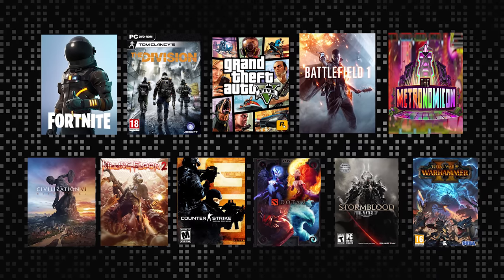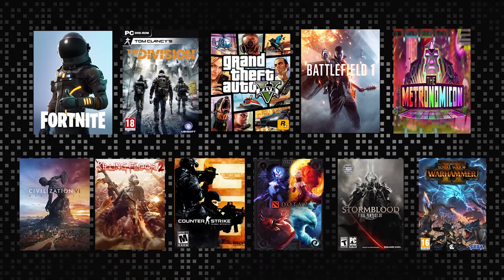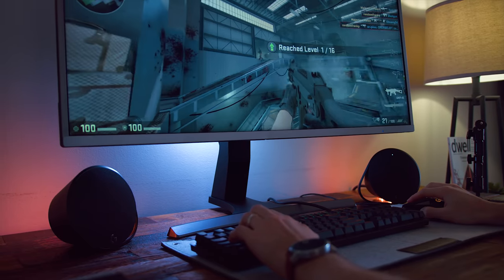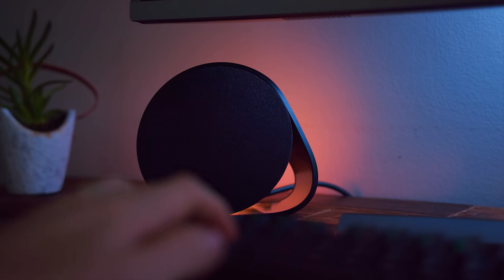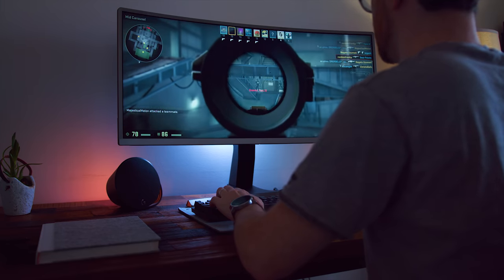They also have game-driven lighting, which is tied in with their lighting effects. It's a very small sample of games right now, unfortunately — I'll put the list up here so you can see which games are compatible. But the game-driven lighting means they've worked pretty much hand in hand with game developers. It's going to do things like in CSGO, the lights will portray your health status. Or in Battlefield 1, if you're getting shot, it'll light up red to let you know.